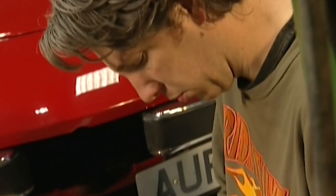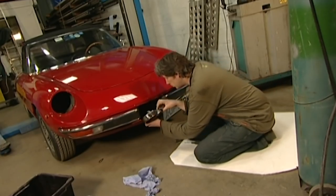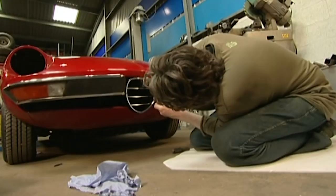The Alfa is really coming together, but I've still got to tackle those headlights. So once this trademark grille is on, that's my next job.